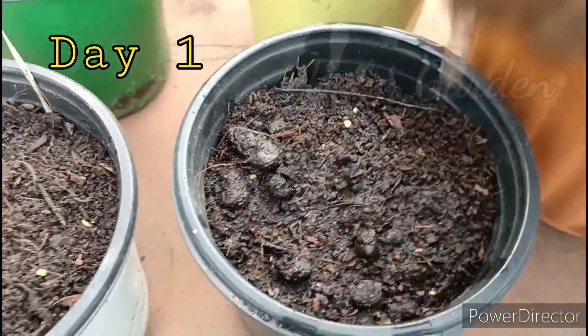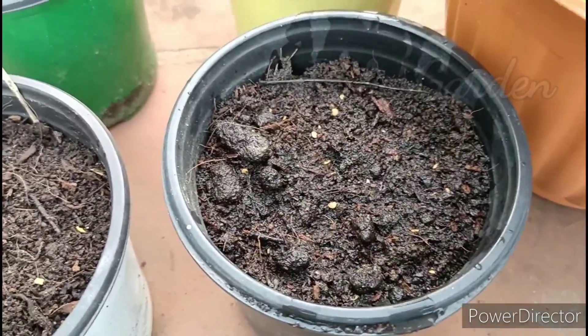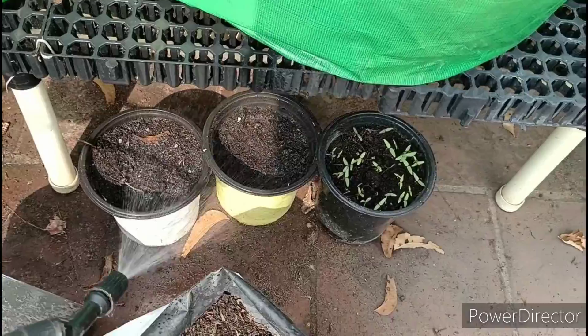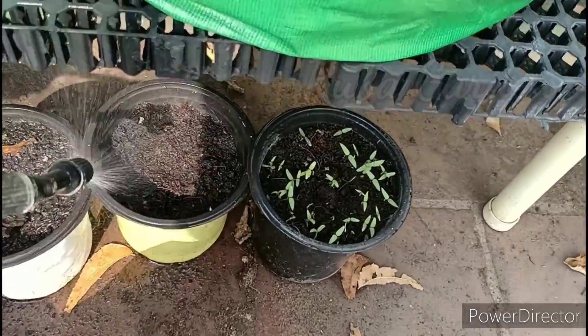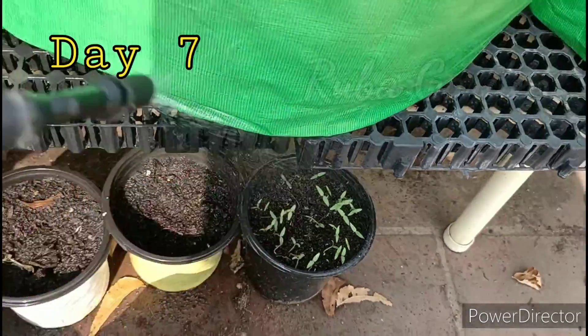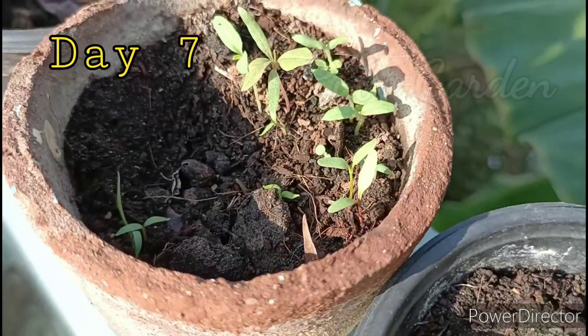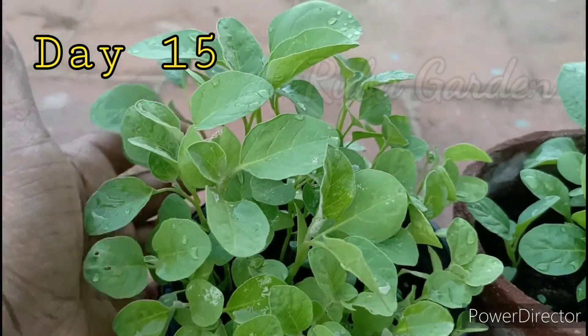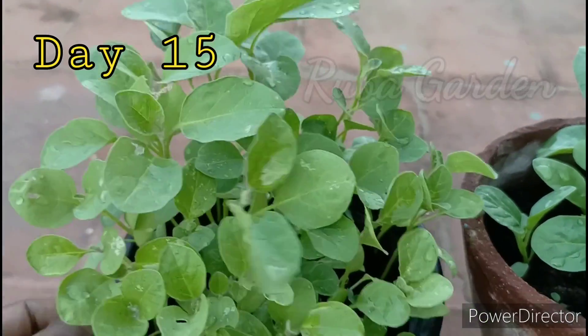Let's clean and prepare the water. We will spray water daily. It is a 7-day process. Keep the moisture for 7 days, then it becomes 15 days.